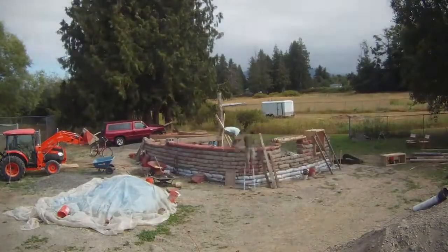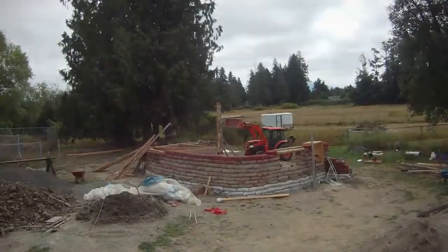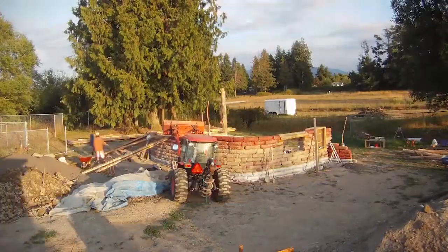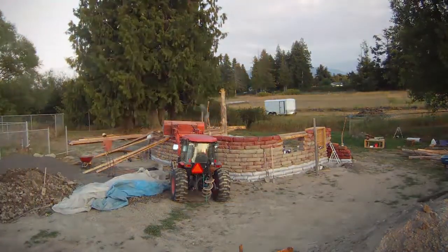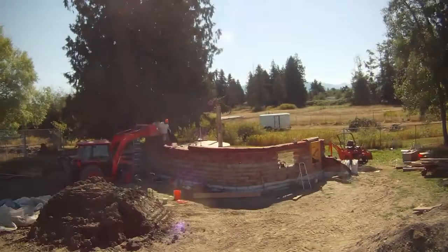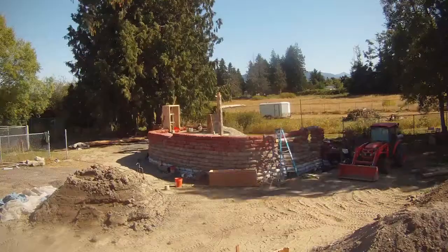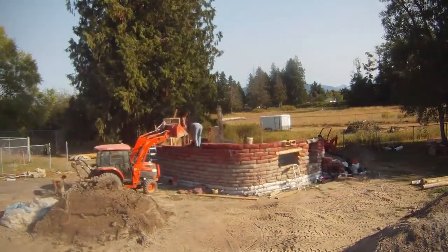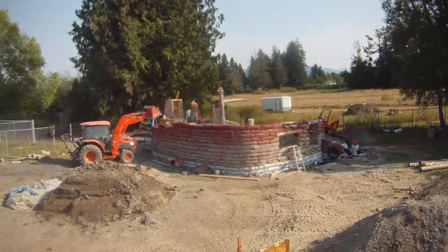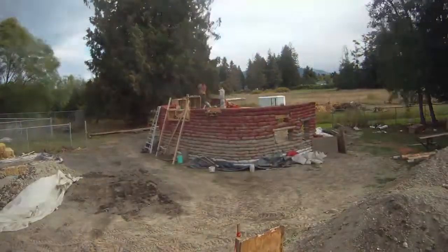After completing the stem wall we move on to using the Hyper Adobe, or mesh bags. These are filled with a mixture of moist clay and sand. We always keep the earth mixture covered to prevent it from drying out. These clay-sand courses stick directly to one another because the material squishes out of the openings in the mesh, so we skip using barbed wire, which speeds up construction and makes it easier and safer.